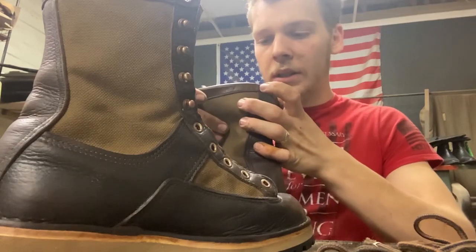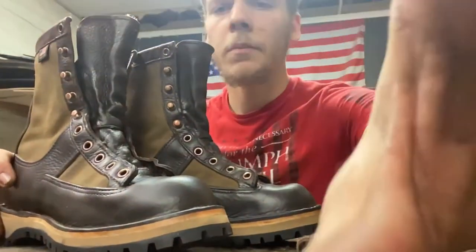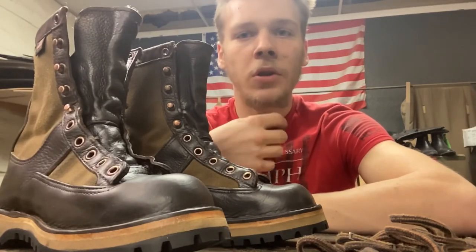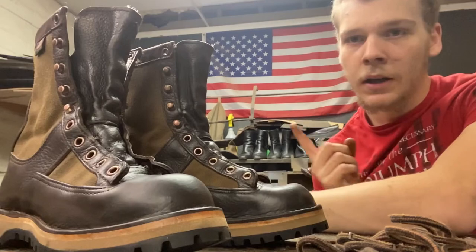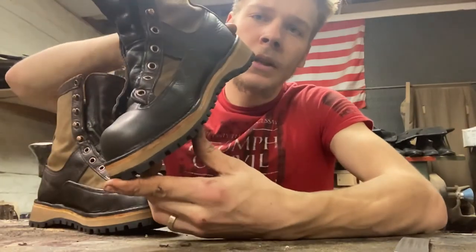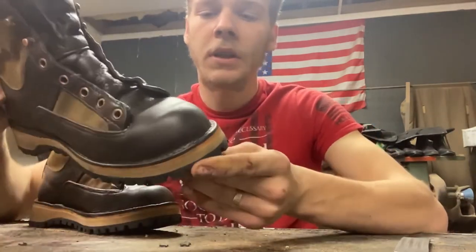If you have any questions, you can check me out on Instagram — I'm 'all over the or no the shoe man.' I do not only boots but also women's shoes, dress shoes, and work boots. The link to the eBay page will be in the description. Thanks for watching — have a beautiful day, or if you're watching at night, have a good night. I'll see you on the next video. God bless.